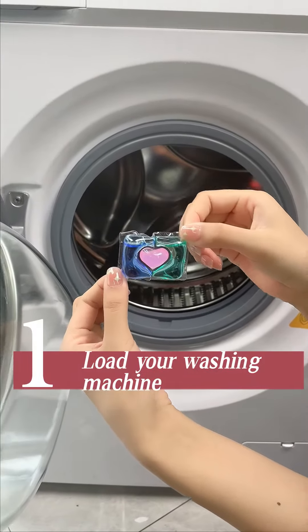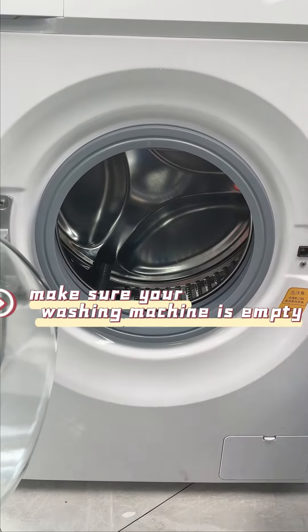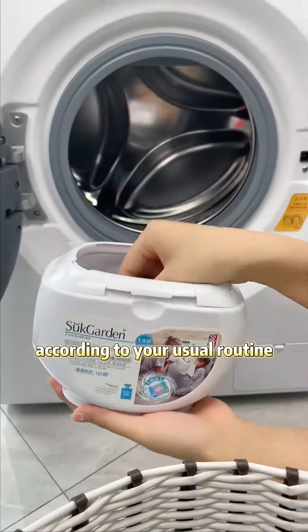Step 1: Load your washing machine. Before using Sock Garden laundry pods, make sure your washing machine is empty. Then load your clothes into the machine according to your usual routine.